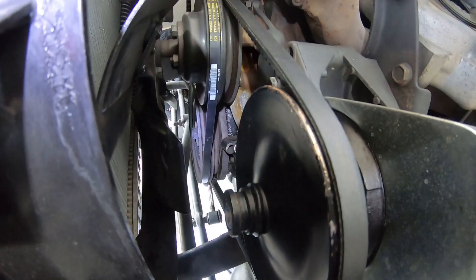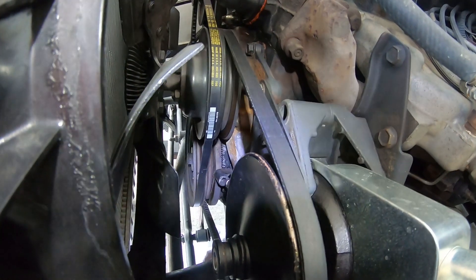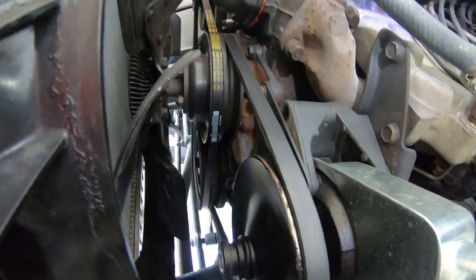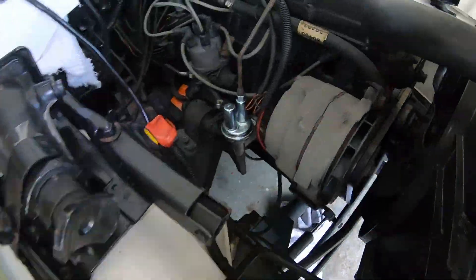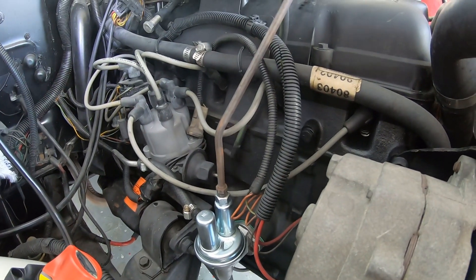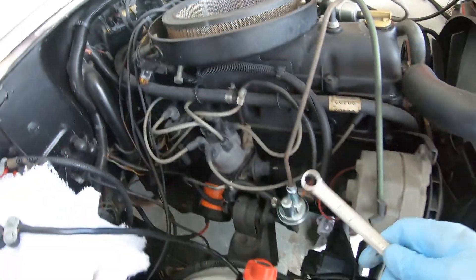We're getting ready to do the timing. I found the 8-degree mark — it's highlighted with a Sharpie. The bottom mark is negative 2 and each mark goes up 2 degrees, so there's a black Sharpie on that mark. We'll hook up the timing light, loosen the distributor hold-down bolt, and then time it. When you time it you've got to make sure you disconnect the vacuum advance and plug the vacuum hose so we don't have a massive vacuum leak. That's right here and I think it's actually already disconnected. The hold-down bolt is a half-inch and it's right down below the distributor — very inconvenient to get to.